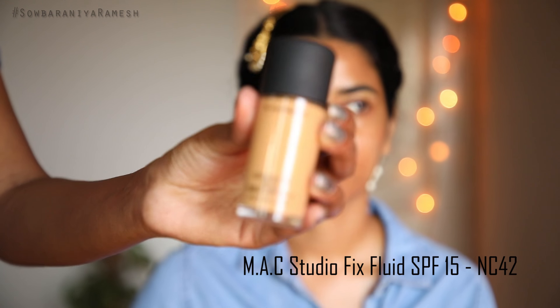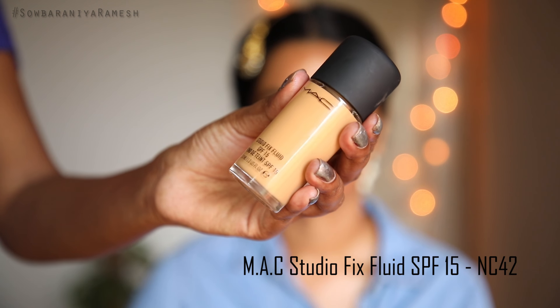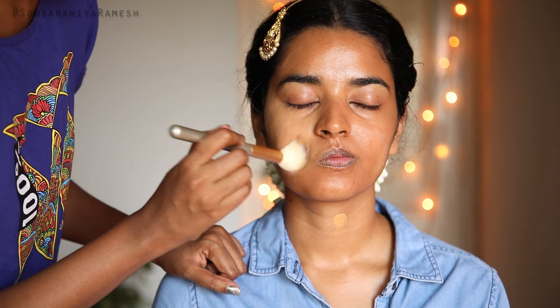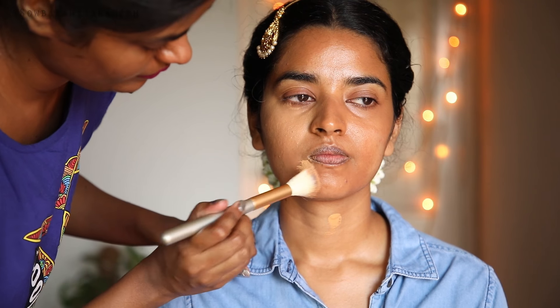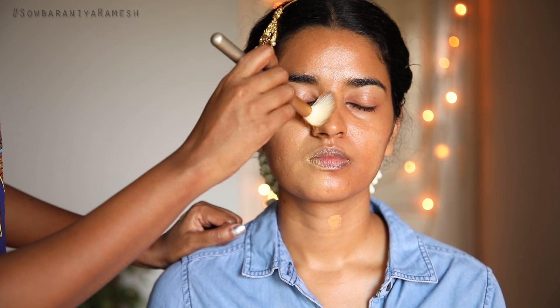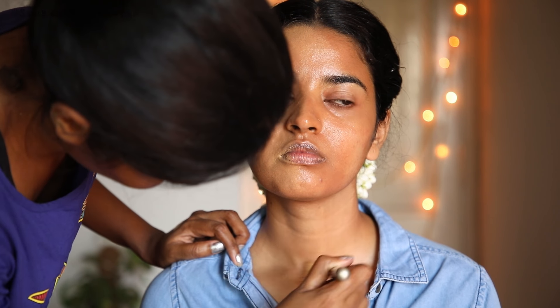Now I am using MAC Studio Fix Fluid SPF 15 in shade NC42. I apply it to the face. I use the foundation for about 15 minutes, concentrating to apply it well and create the perfect base. If you are applying it for a bride, add two coats and use an even tone, applying it to the neck as well.